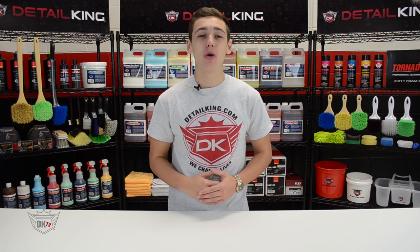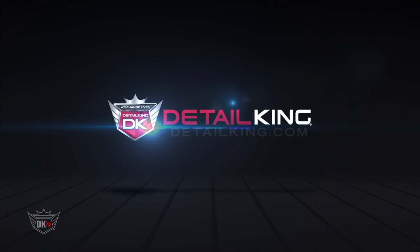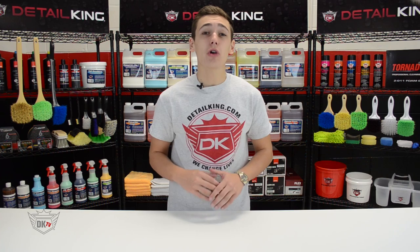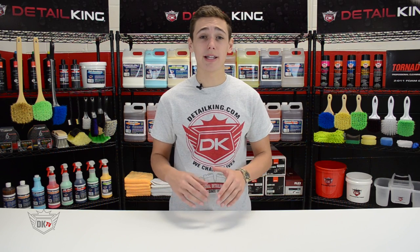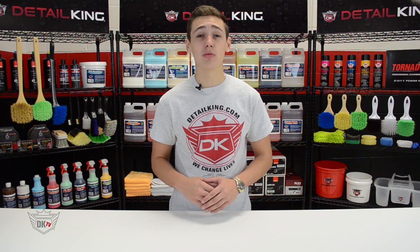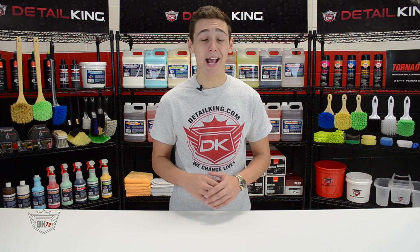Hey, what is going on guys? Ryan here at DetailKing.com. So polishing your car can be a tricky task — it usually takes pricey equipment that the average consumer might not need on a daily basis. So today we're going to show you how to polish your car by hand.